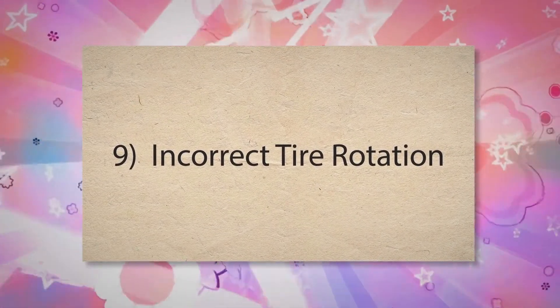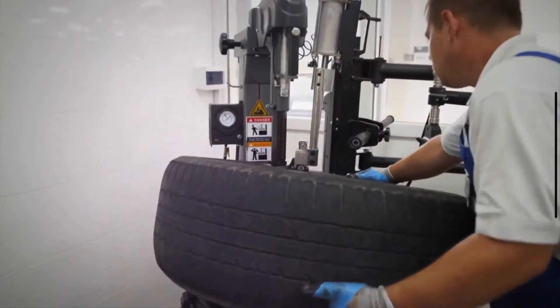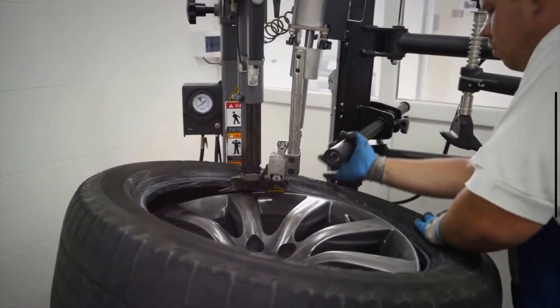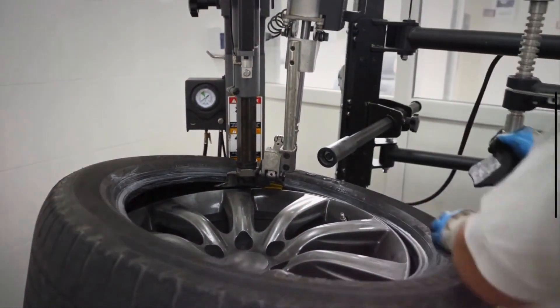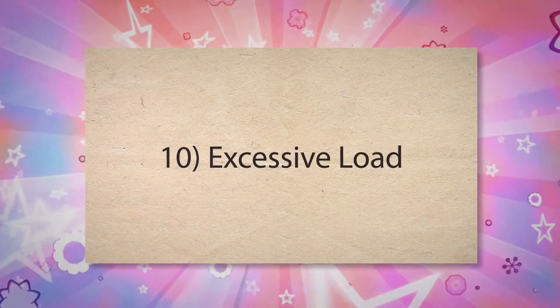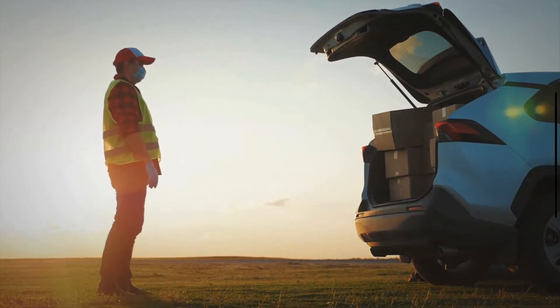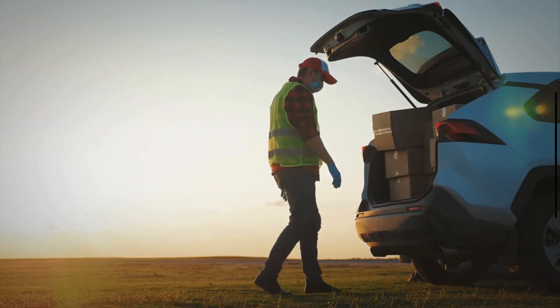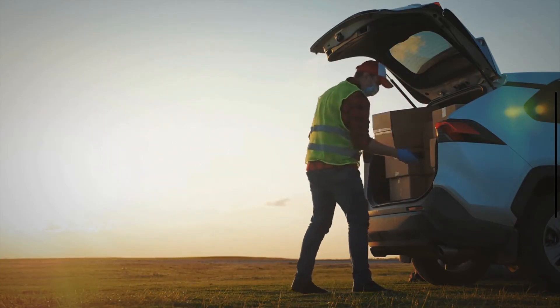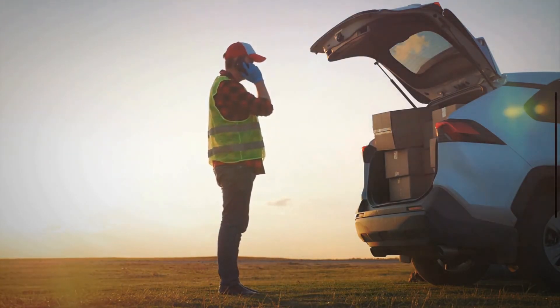9. Incorrect Tire Rotation. Regular tire rotation helps ensure even wear across all tires. Failure to rotate tires at recommended intervals can lead to uneven tread wear, as tires in different positions on the vehicle experience varying loads and stresses. This uneven wear can manifest as cupping. 10. Excessive Load. Overloading a vehicle can put extra stress on the tires, especially if the load is unevenly distributed. This excessive and uneven pressure can cause certain areas of the tire to wear more quickly, leading to cupping.